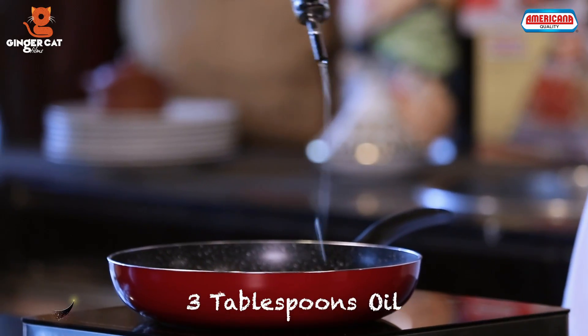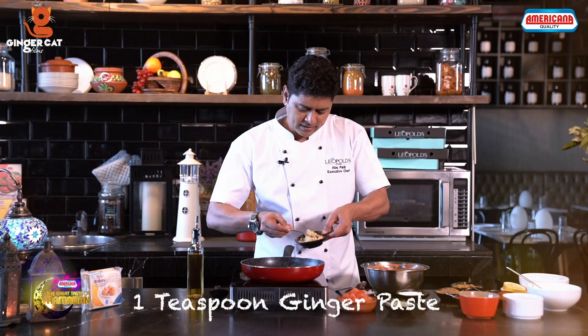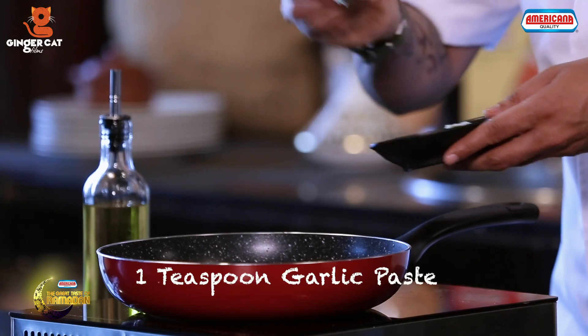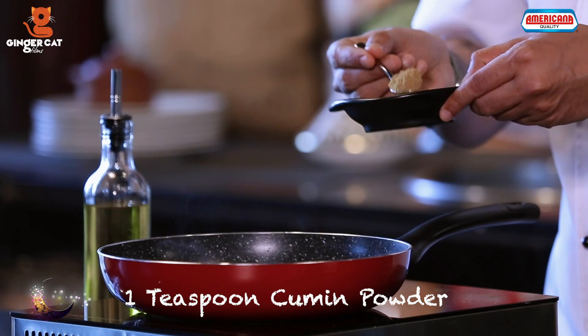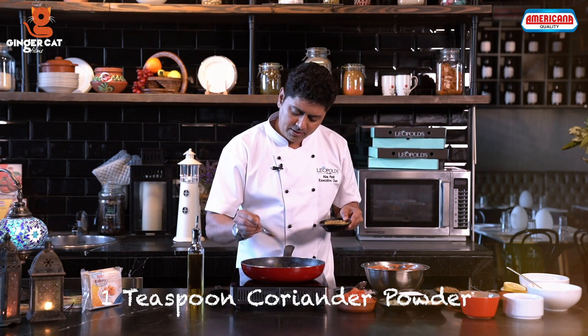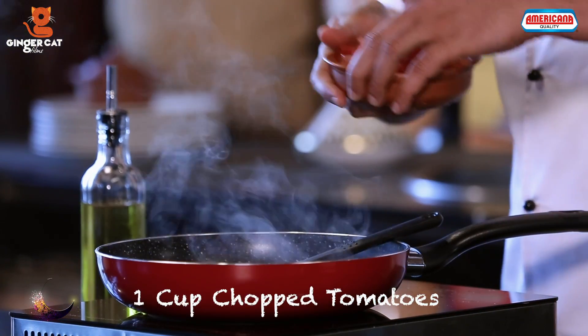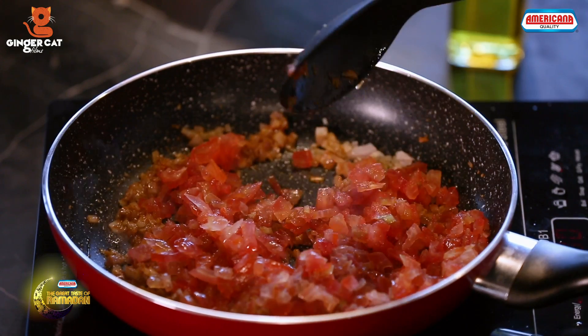Marinate this nicely. In a pan, we are going to add oil around 3 tbsp, 3 tbsp of Chopped Onions, a tsp of Ginger Paste and Garlic Paste, half a tsp of Chilli Powder, a tsp of Cumin Powder, a tsp of Coriander Powder, 1 cup of Chopped Tomatoes and cook it over high flame.